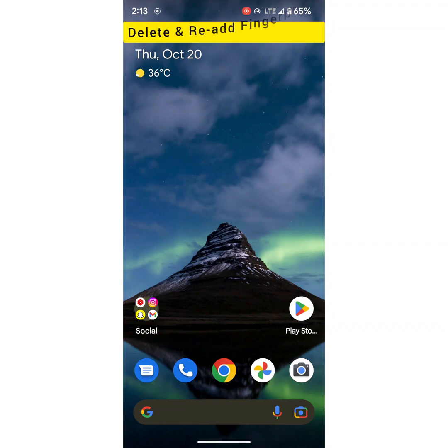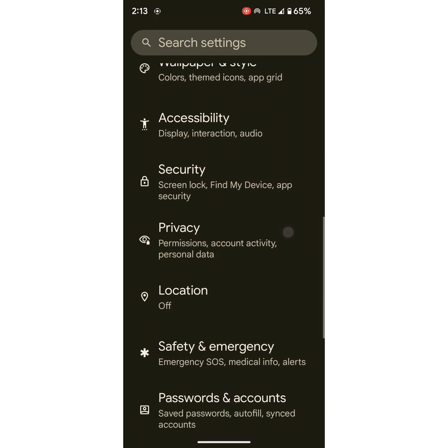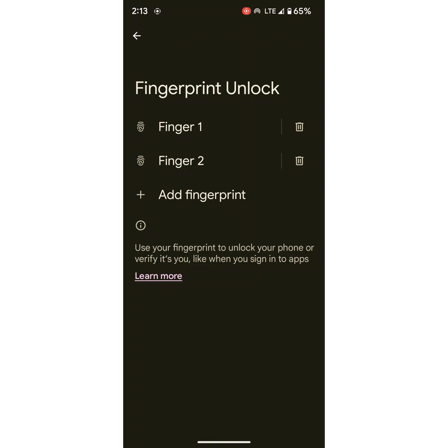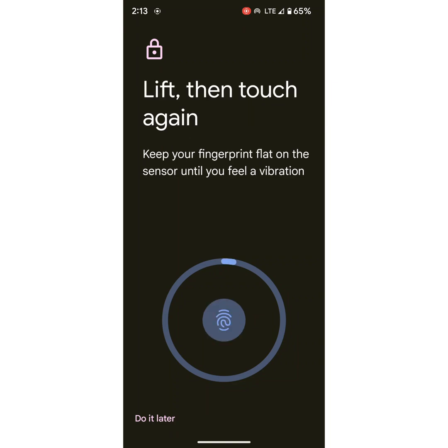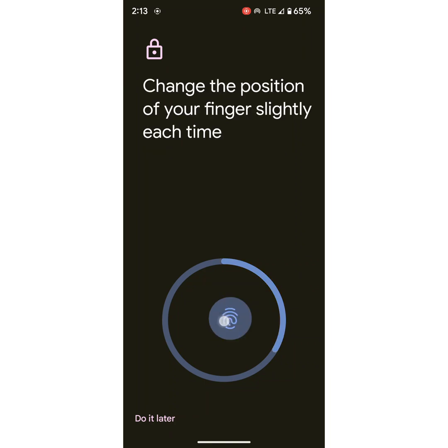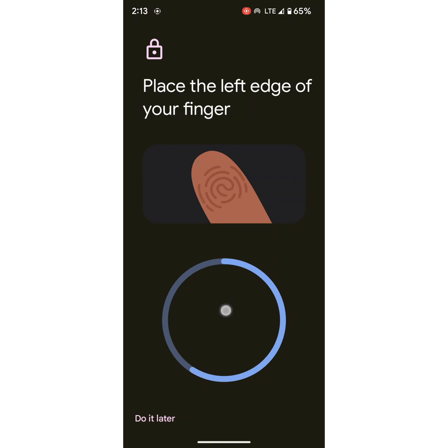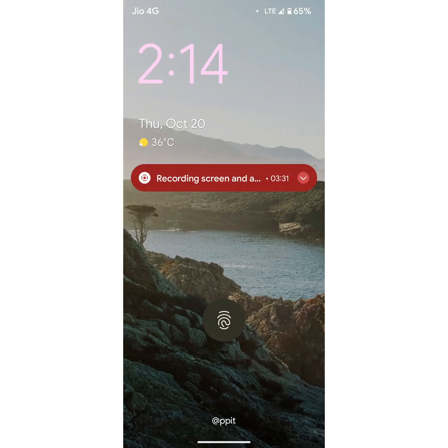In the last method, delete the fingerprint and re-register it. To delete the fingerprint, go to Settings, scroll and tap on Security, tap on Fingerprint Unlock, unlock your phone, delete the fingerprint you want to remove and tap on Delete. Now add the fingerprint again by tapping on Add Fingerprint, touch and hold the fingerprint sensor on your Pixel device each time, use different parts of your finger, and follow the steps until the fingerprint is added. Then tap on Done, lock your phone, and unlock it using your fingerprint.